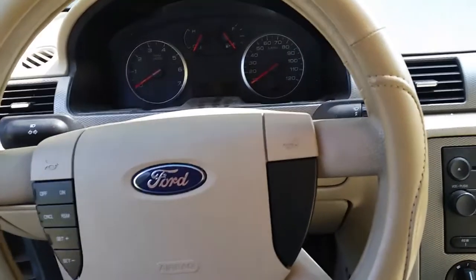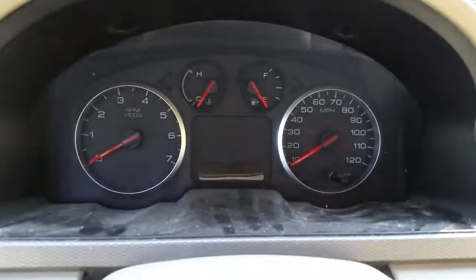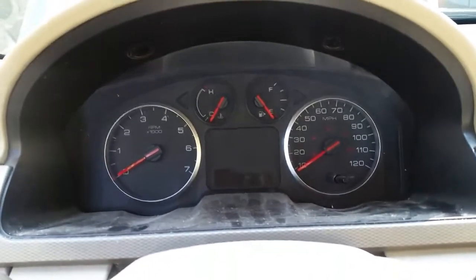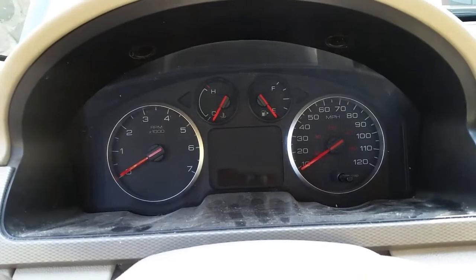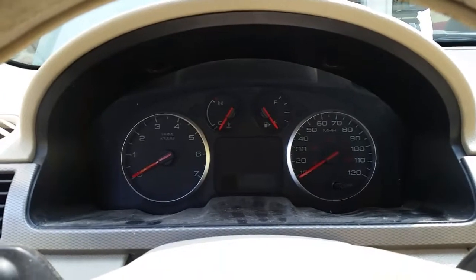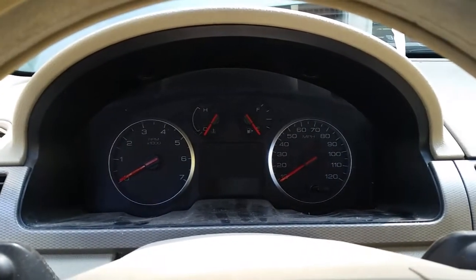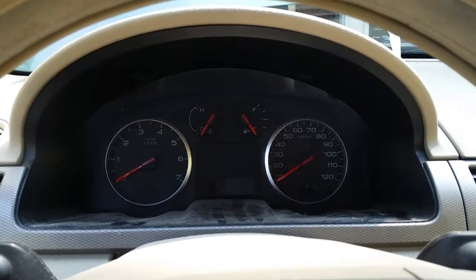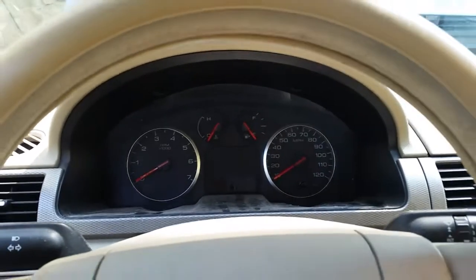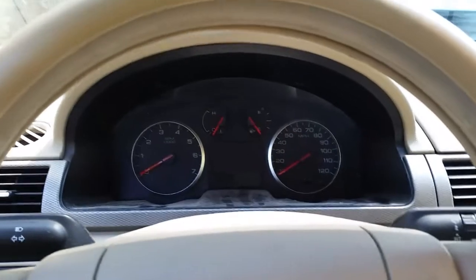Right now the instrument cluster and the gauges are not working right — they're jiggling and vibrating and occasionally shutting off. Sometimes the turn signals won't work; sometimes the backup lights stay on all the time, which we've actually pulled the fuse for. Research online indicates that there's a weak solder link problem on the instrument cluster on these, on the back side of the printed circuit.